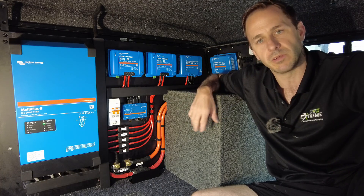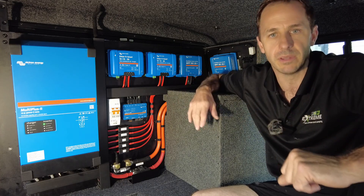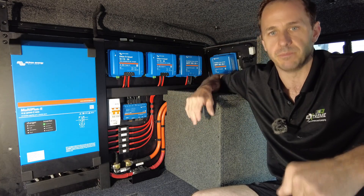So if these guys want to run their induction cooker or their air conditioner, microwave, kettle, toaster — you name it — they can from this system in their caravan.